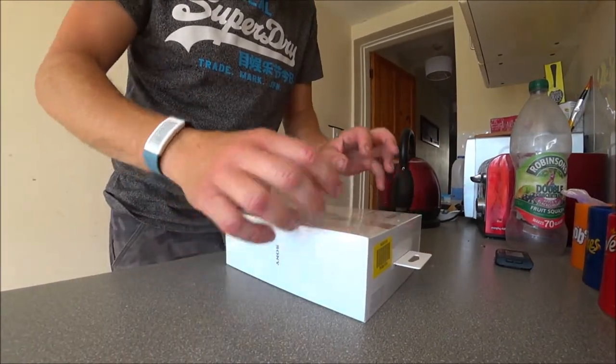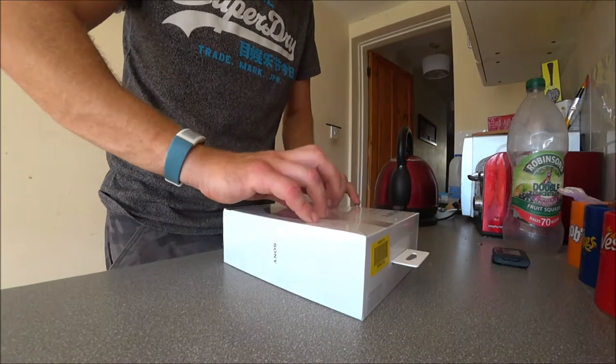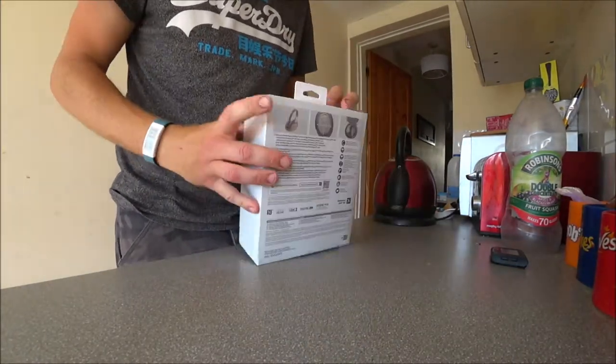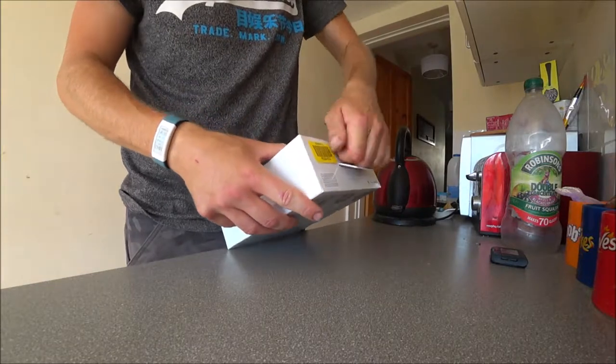So ladies and gentlemen, this is just a quick unbox video. I've gone and got some new earphones. So let's open them up and have a look.